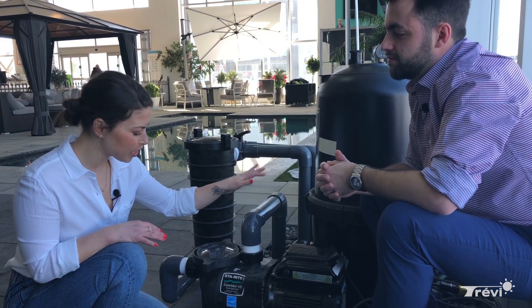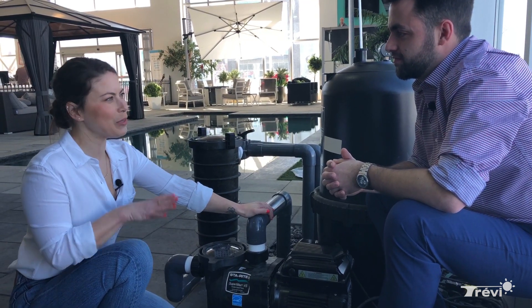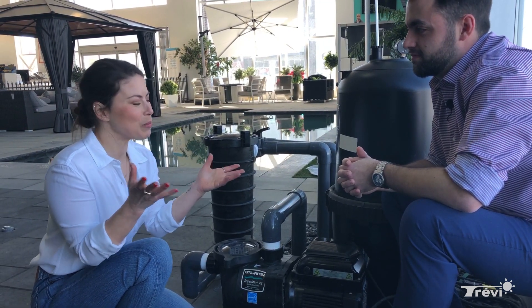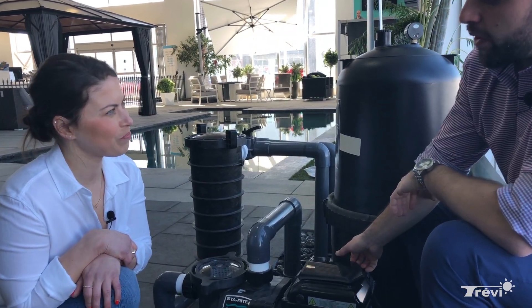With your in-ground pool at home, if you want to save energy, it's by using a variable speed pump. We have Matt here, sales director at the Tribu Store Indoorval, who's going to show us how to program your pump in order to save energy.